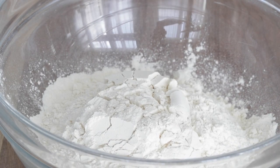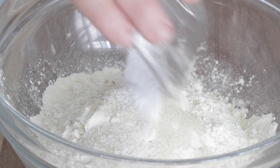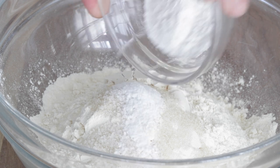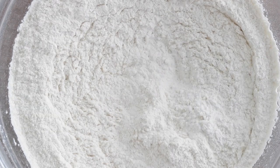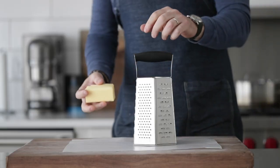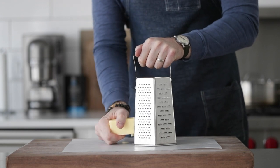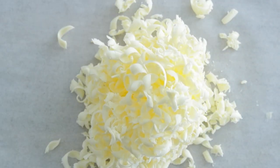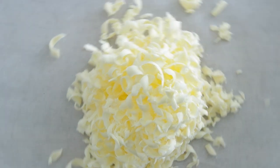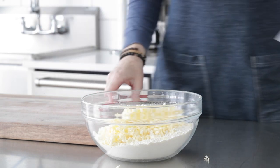In a separate large bowl, combine three cups of all-purpose flour, two tablespoons of sugar, one teaspoon of sea salt, a half teaspoon of baking soda, and one tablespoon of baking powder. Whisk until completely combined. The baking powder and baking soda are what will help our biscuits rise. For butter, grate one stick plus one quarter cup — 10 total ounces of ice cold unsalted butter — on a cheese grater over parchment paper, then transfer it into the dry ingredient mixture and combine with a spatula.